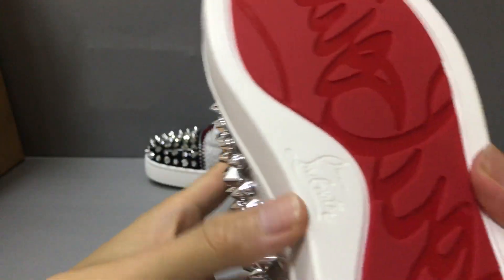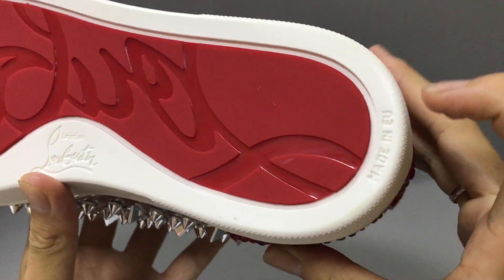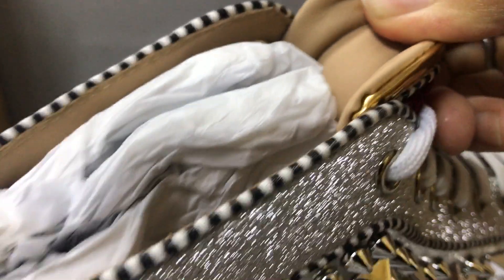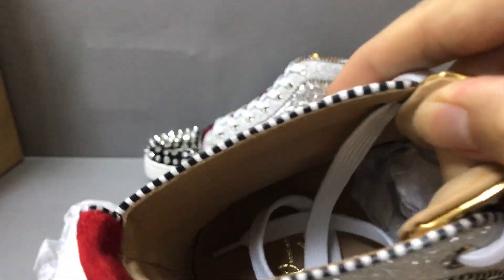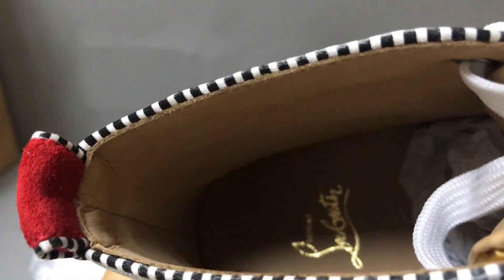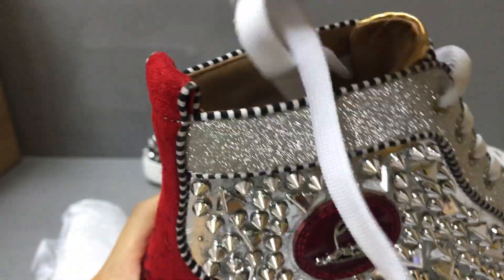Now let's see the red outsole. You can see the detail of the red outsole — made in Italy and the logo embossed. Now let's see the inside: it uses lambskin lining and the color is brown — it's very soft. Here you can see some golden logo in print. On the inside, all uses lambskin lining, so if you wear it, it must be very soft.